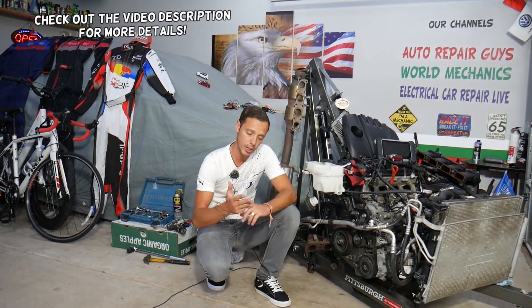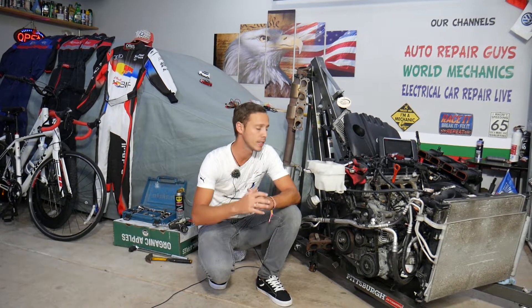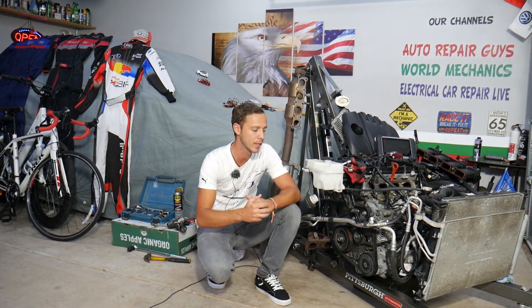Hey guys, welcome back to Electrical Car Repair Life. Thank you for watching and subscribing to the channel. Today will be a super helpful video if you're having a Hyundai — it could be any generation or engine — and you have a check engine light on with any of the following codes: P0324, P0325, P0326, P0327, P0328, or P0329. Any of these six codes — we'll explain what most likely causes them, how to fix it, and it could be up to three things we see quite often, so make sure you stay until the end.